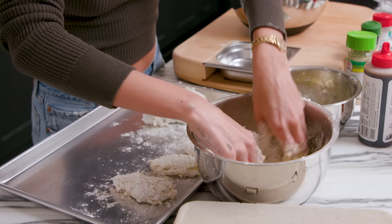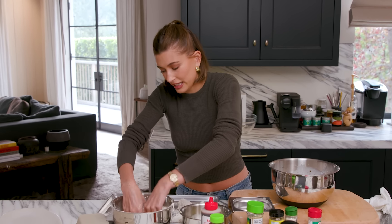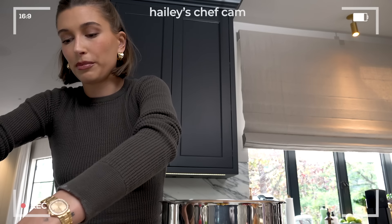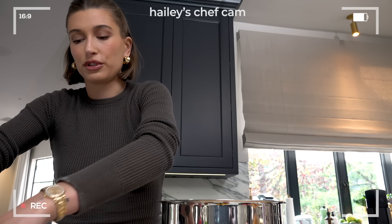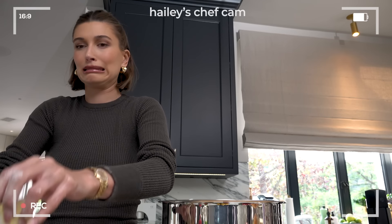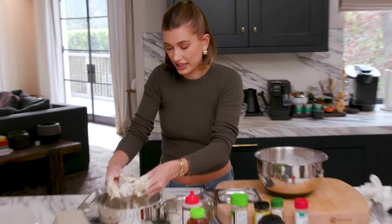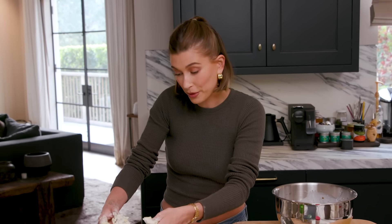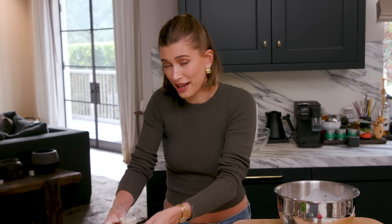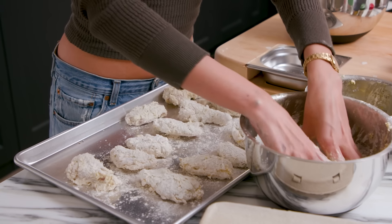Obviously this is a really messy process — like this is all under my fingernails, really in there. Some people really don't like touching raw meat, which I understand because it feels bizarre. Fun side dishes I would recommend with the wings — maybe we'll make this on another episode — but I make this really yummy ranch potato salad. I love wings and potato salad; I think it goes really well together.